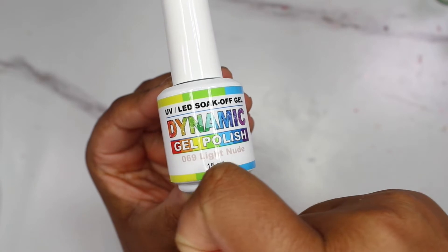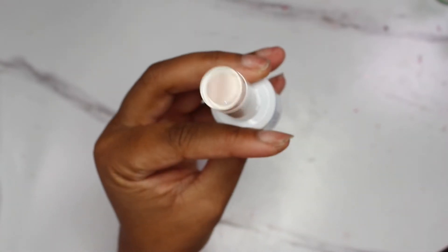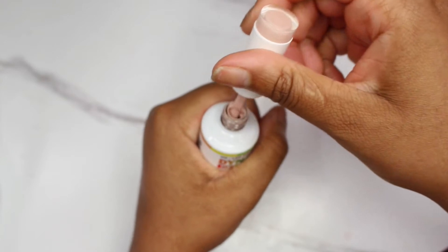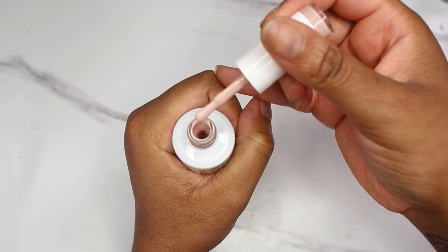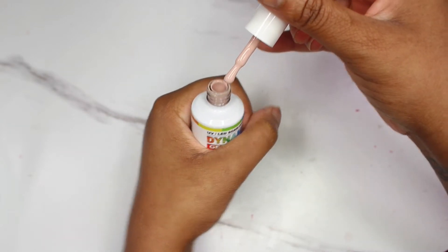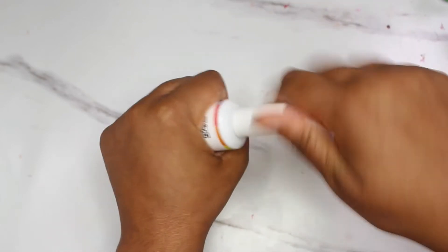Excuse my nails — I've just been tearing them up with design after design — but yeah, it's a really pretty, light, soft nude. I'm going to go ahead and open the bottle. I've used it a couple of times and I really do like it. It doesn't take a lot because it is kind of thick, but it covers within about one coat from what I've seen so far. It cures very well.